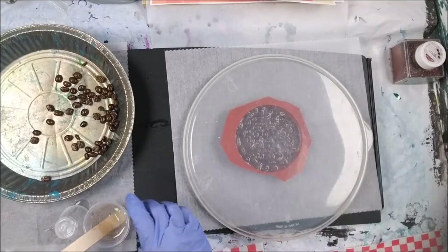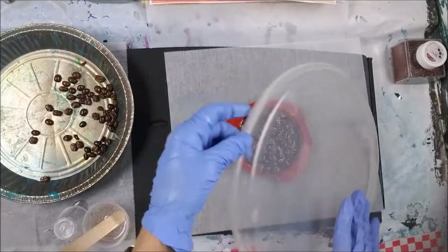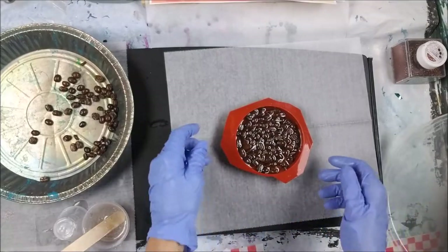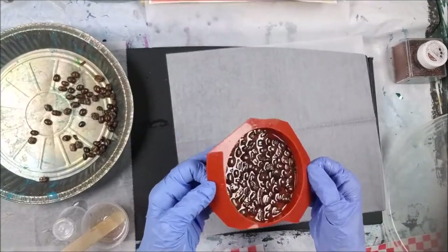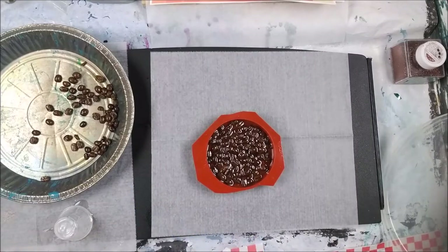I mixed up one tablespoon of resin and put a little bit of the extra fine glitter Chocolate Diamond in there. Now I'm going to put that on top and hope I made enough — if not, I'll mix up more really quick and see how it goes.